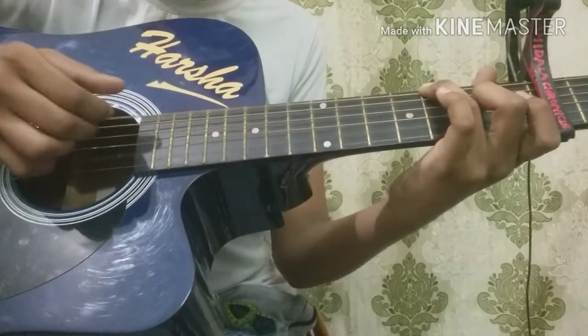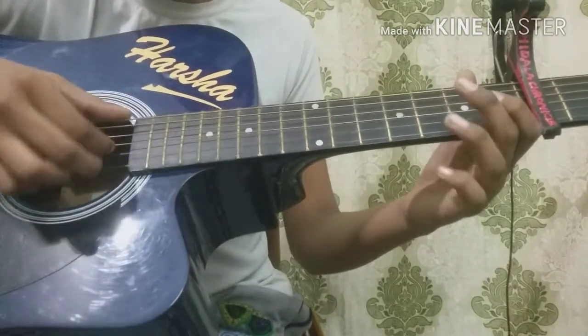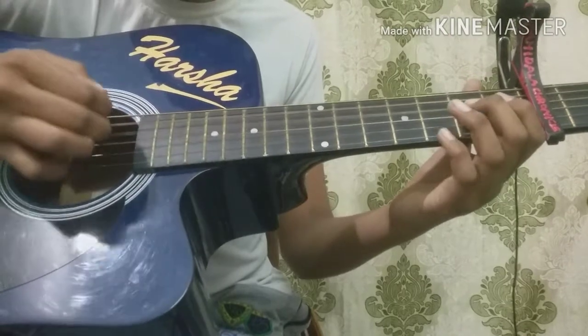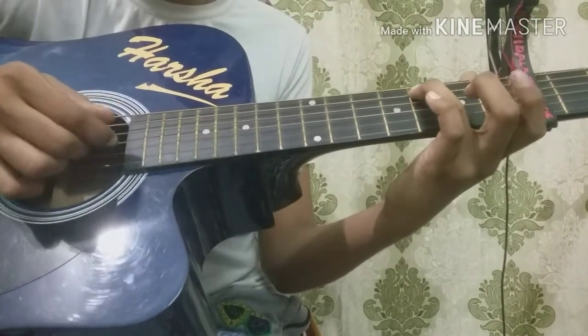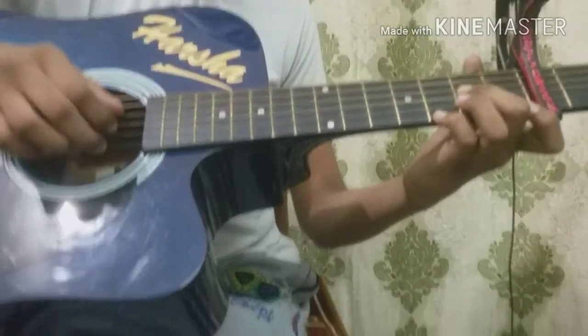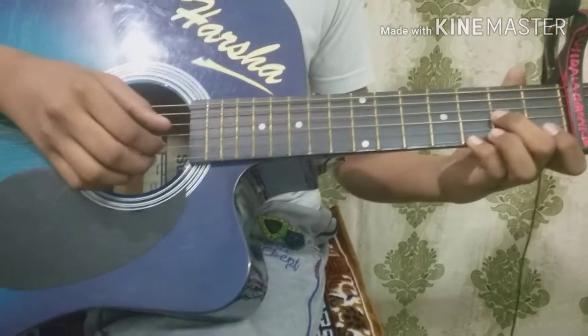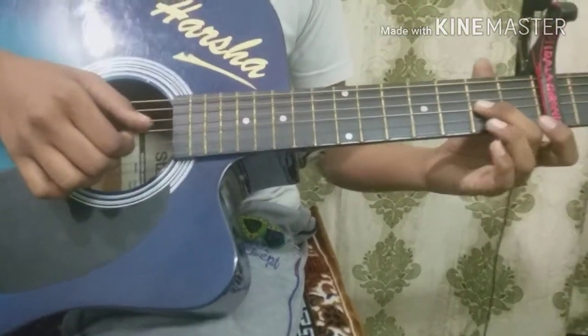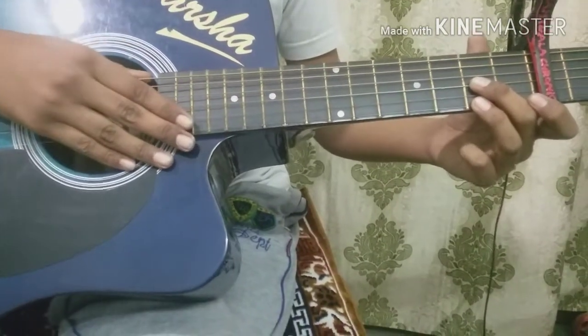From here, you're going to do the background music — that is C, the same: 3rd fret on 4th string, 2nd fret on 3rd string, 2nd fret on 4th string.